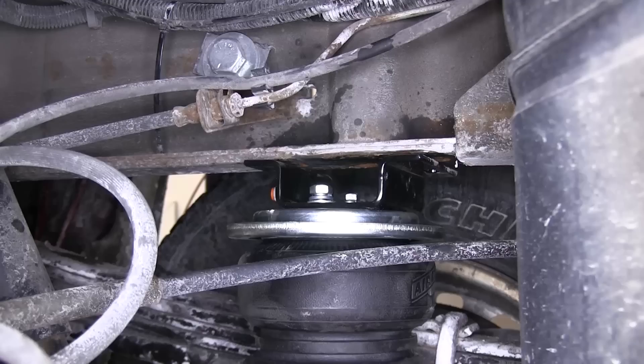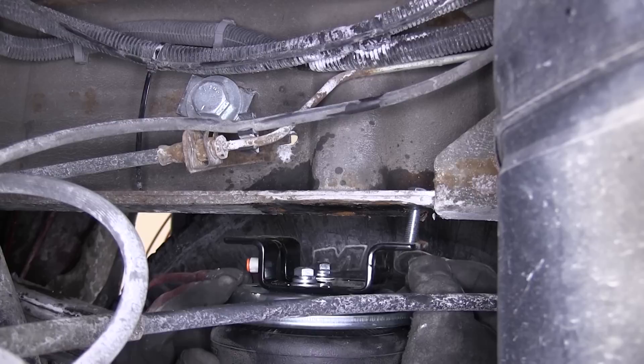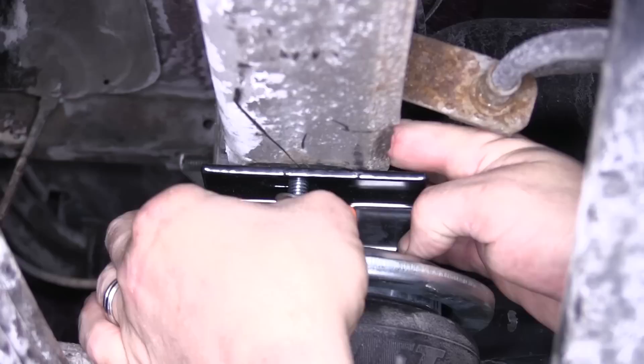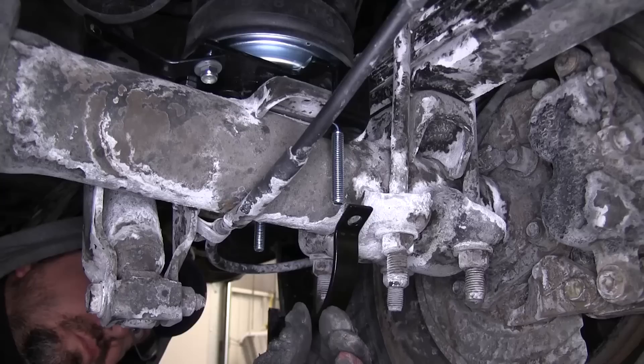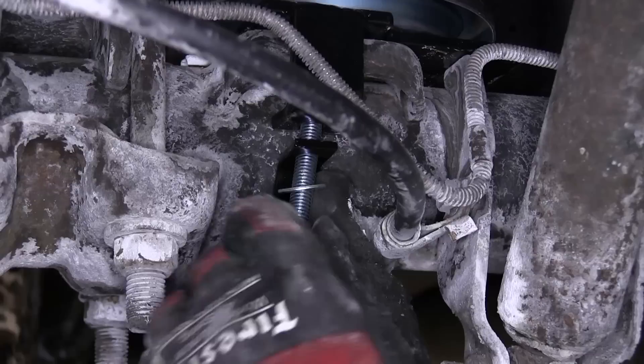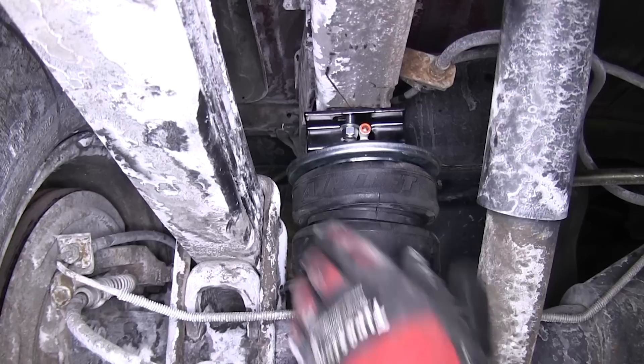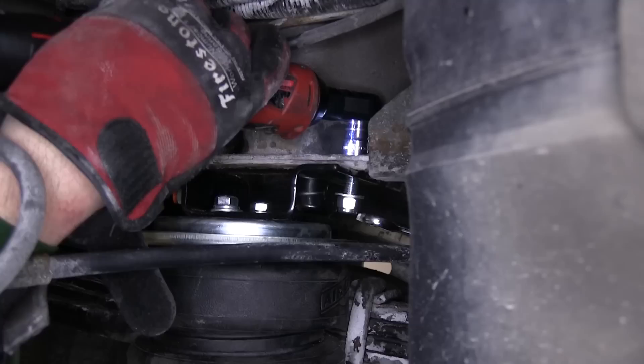Now, with the air spring in position, we'll use a 3/8 bolt, split lock washer and flat washer going down through the frame, then through the upper bracket, secured with the 3/8 lock nut. Next, we'll install the lower bracket axle strap, securing with a flat washer and lock nut. We'll make any adjustments necessary to make sure that the upper roll plate and lower roll plate are as perpendicular to each other as possible.